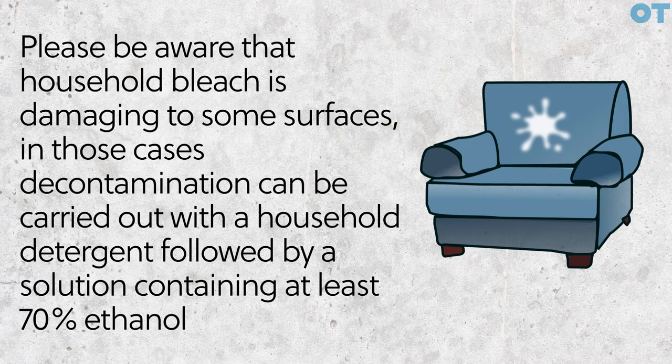Please be aware that household bleach is damaging to some surfaces. In those cases, decontamination can be carried out with household detergent, followed by a solution containing at least 70% ethanol.